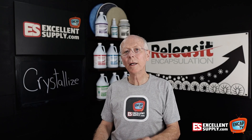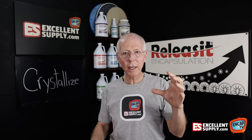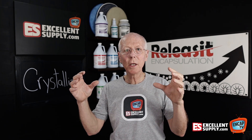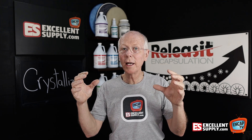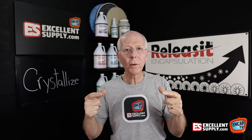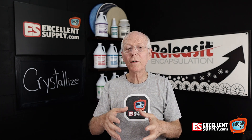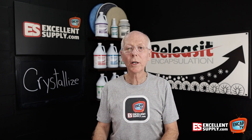And that's why the Releas-It products work so well — they clean well. We've balanced that polymer package with good detergent components and some other really cool items to help with the process of the encapsulation. All of that works together to capture the soil, hold it in suspension, release from the fiber, and keep the carpet clean longer.